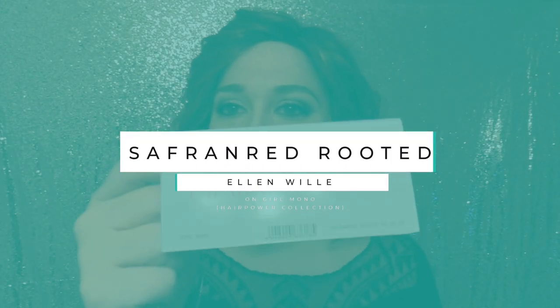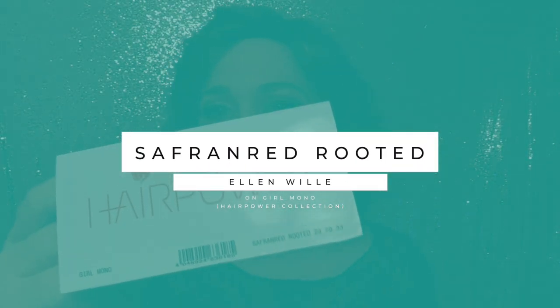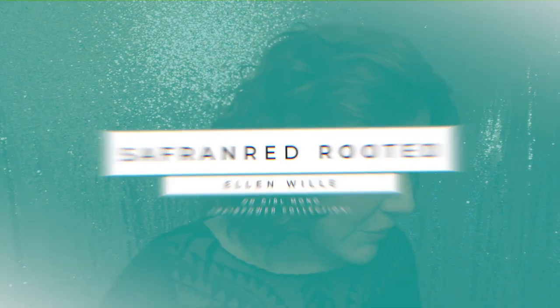This is Heather from CysterWigs.com and this is a short and sweet color spotlight of the Saffron Red Rooted color from Ellen Villa on their Girl Mono wig.